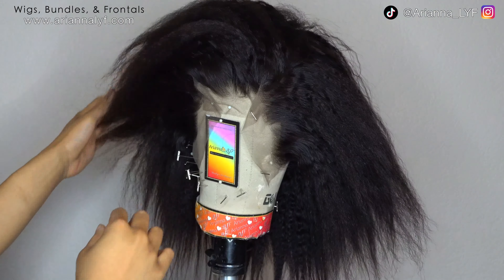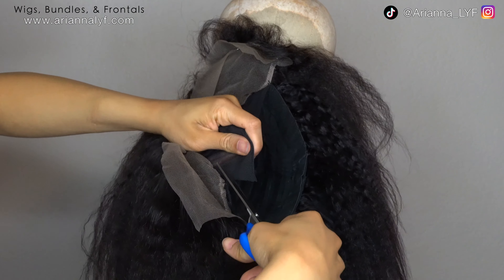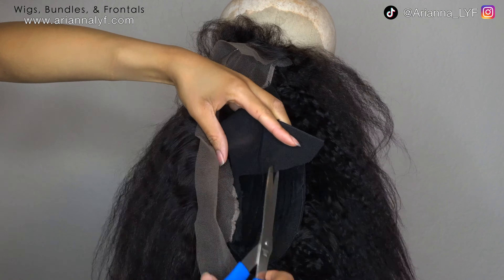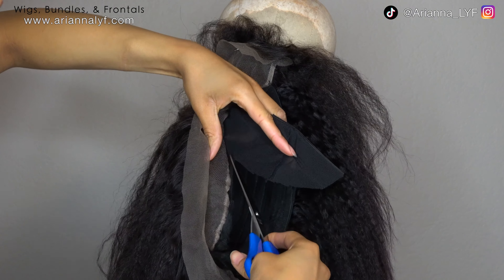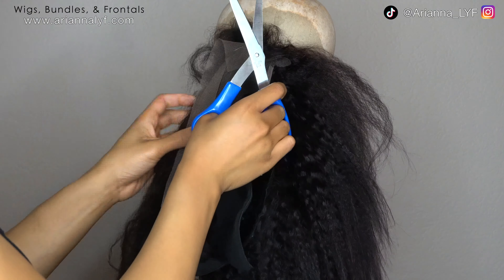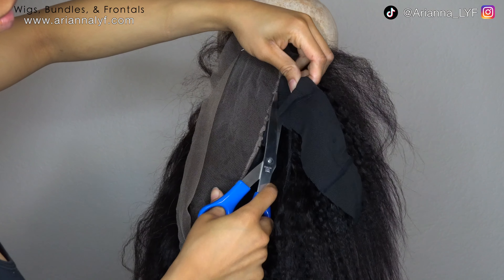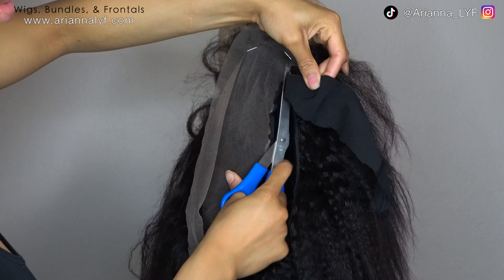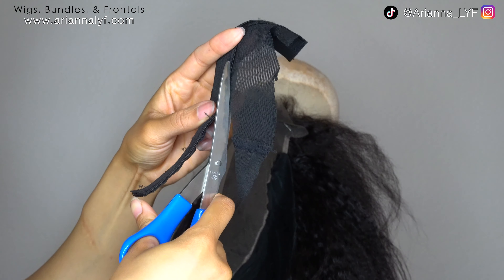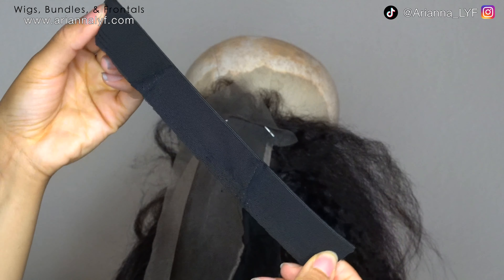I'll show you how I sew in a later clip when I do the elastic band — it's pretty much the same technique I used on the frontal. After sewing your frontal down, flip the wig inside out, pin it to your canvas head, and cut off the part of the dome cap where the frontal is, because you don't need that part. Cut off the extra little piece of dome cap that is not the elastic, put that in the trash, but keep the elastic band.